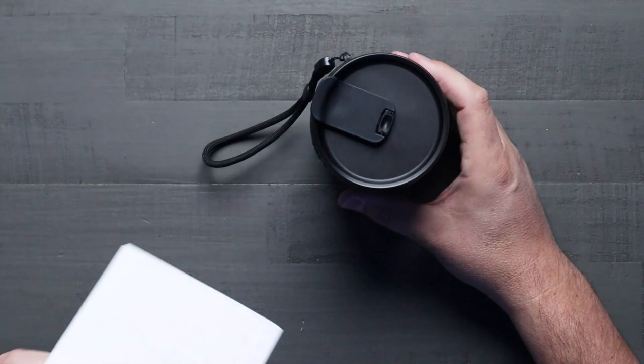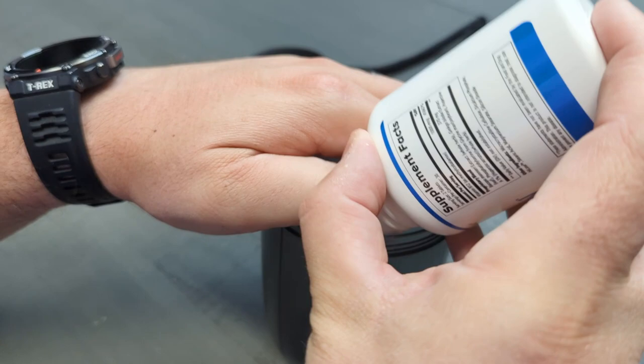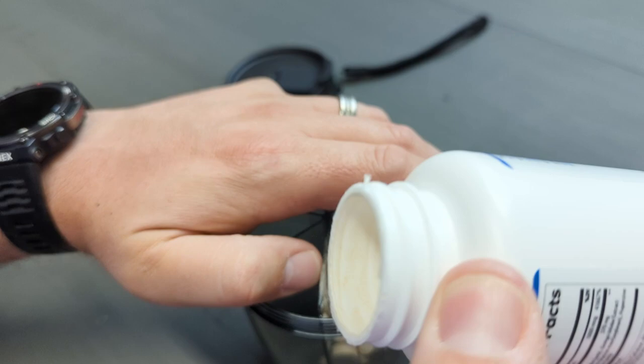This also comes with 20 adhesive stickers so you can label each compartment. If some of your pills look similar, you can label them with the included stickers to know exactly what's inside. It comes with multiple stickers, so if you ever need to adjust what's in a compartment, you can peel them off and put new ones on.